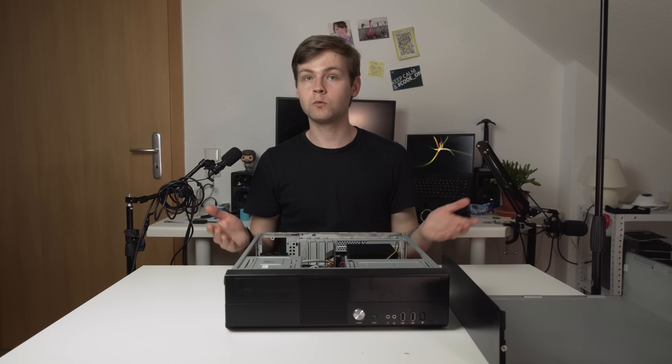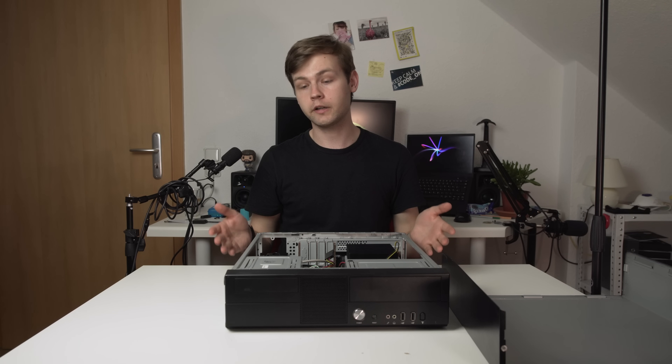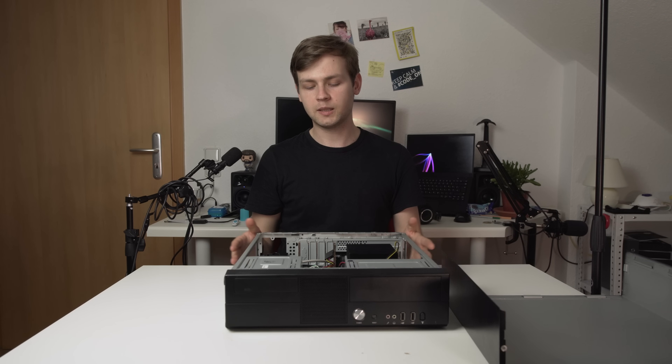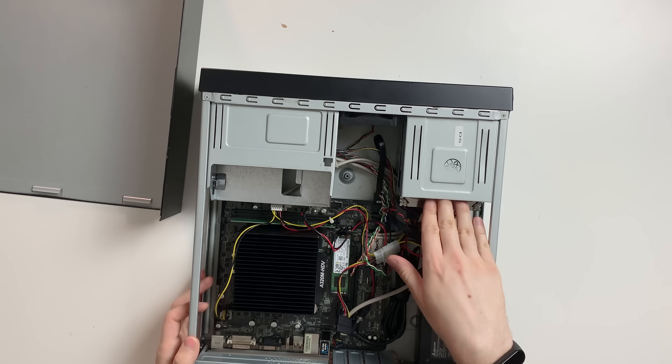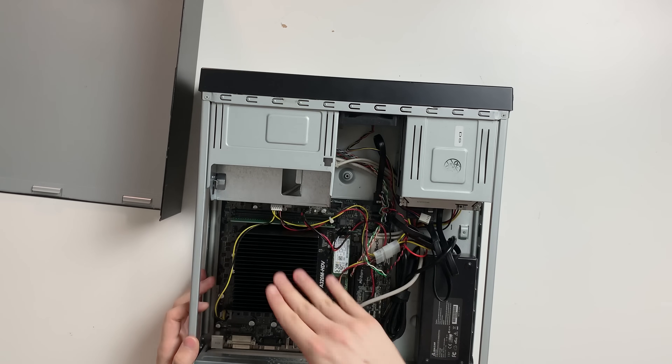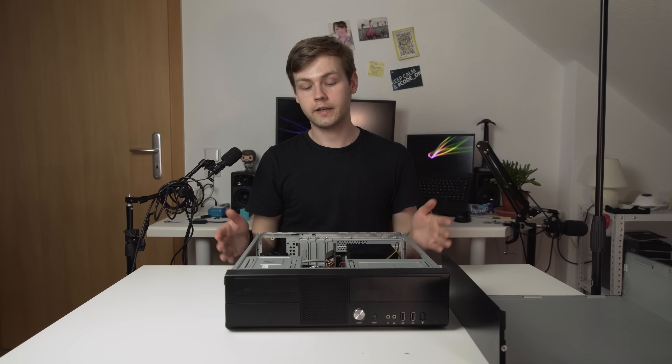So why do I want to upgrade? A couple of reasons. First, this case is really good if you're working with limited space and budget, but there's barely any room for hard drives. I have one 3.5-inch drive in here and I can only put one more. That's all the room for hard drives this case has.